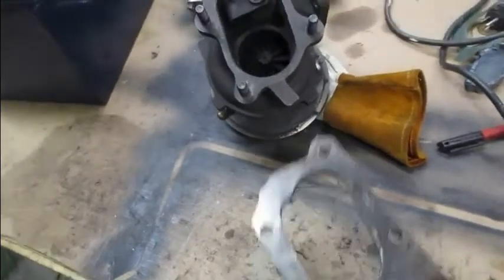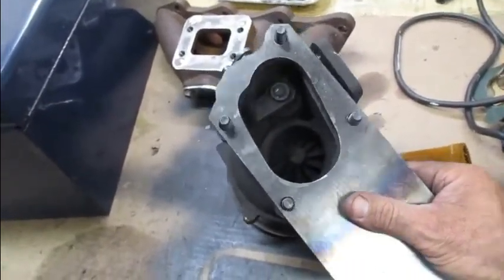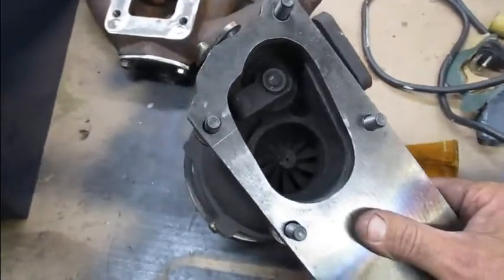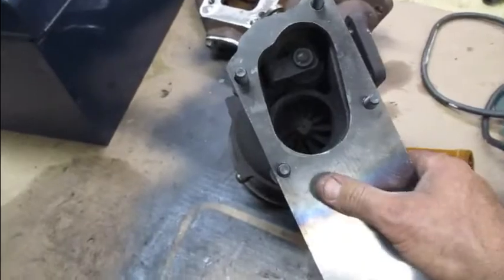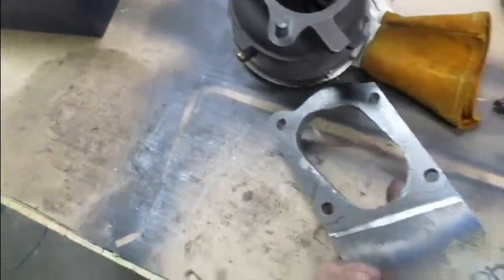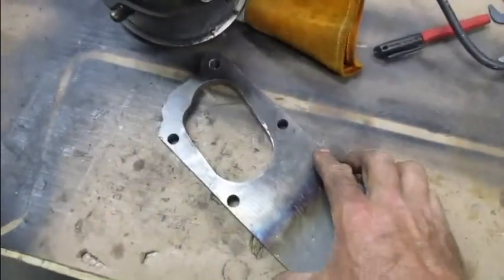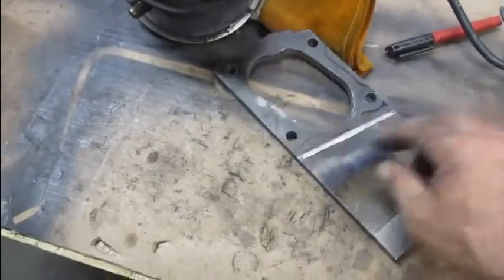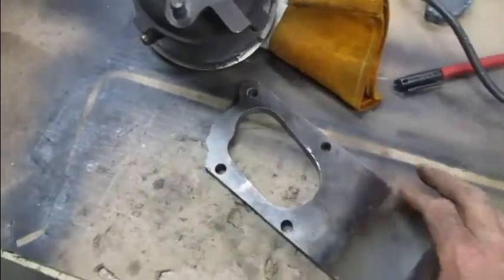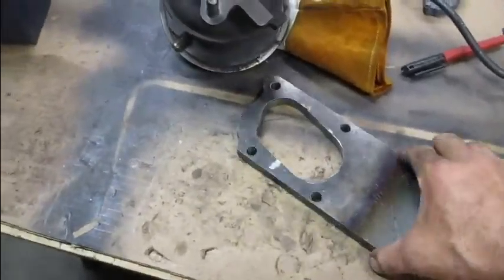Holes are drilled. Everything fits okay. Now I'm going to do the cutout and get the general shape and lighten this thing up — get the weight down on it so I can find out exactly how much money I have into this thing. I'm hoping I can get this down to close to a pound by the time I cut all this material off. That's the turbo down tight.